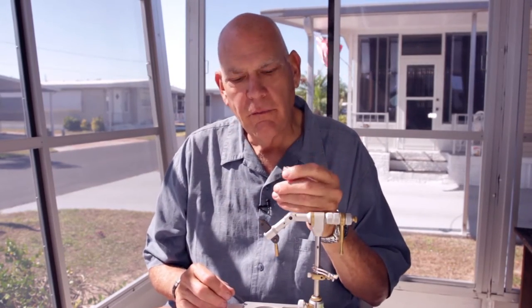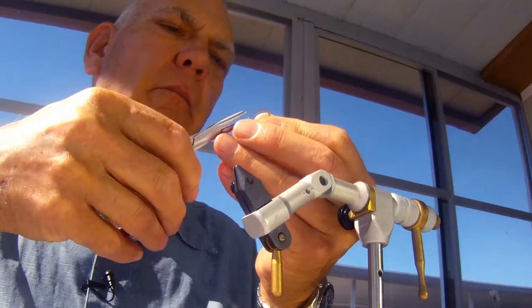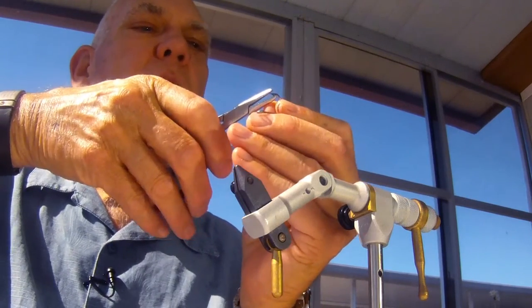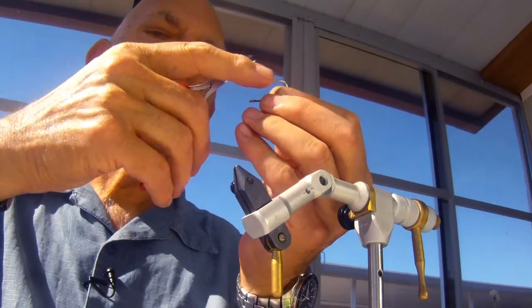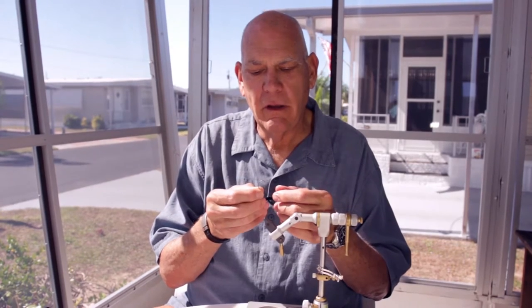The first thing I do when I start tying is take the hook and pinch down the barb. You should pinch down the barb from the front of the hook, not from the side. Pitch it down from the front and you never break the point off the hook. This goes for any time you're tying a fly — the same procedure goes for any hook.